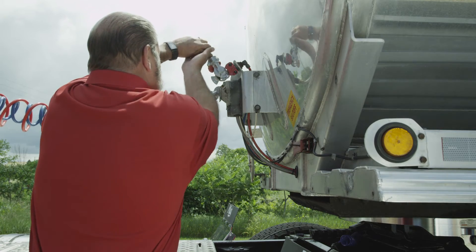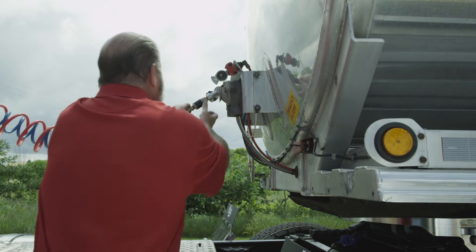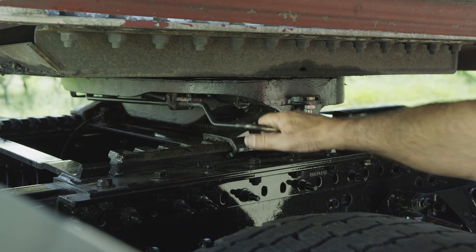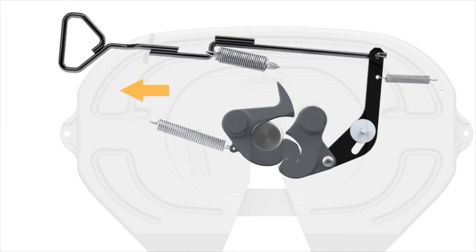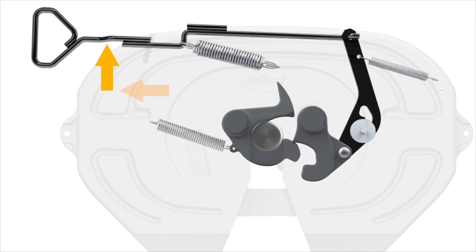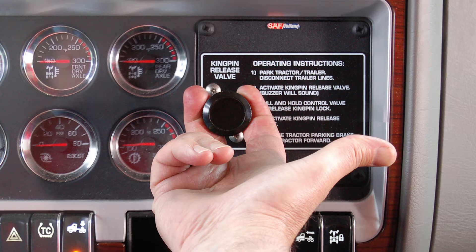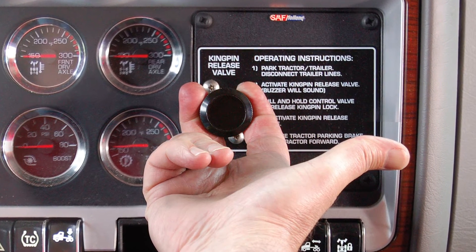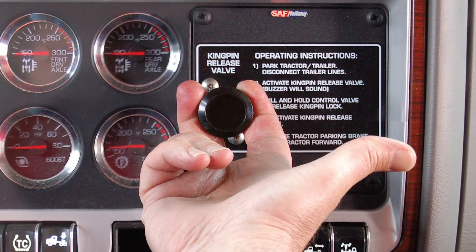Now disconnect air and electrical lines from the trailer and secure them to the tractor. Now disengage the 5th wheel locking mechanism. Slide the release handle forward and pull it all the way out. Slide the handle forward and hook it onto the unlocked notch. If your 5th wheel is equipped with air release, actuate the 5th wheel control valve in the cab to open the lock.